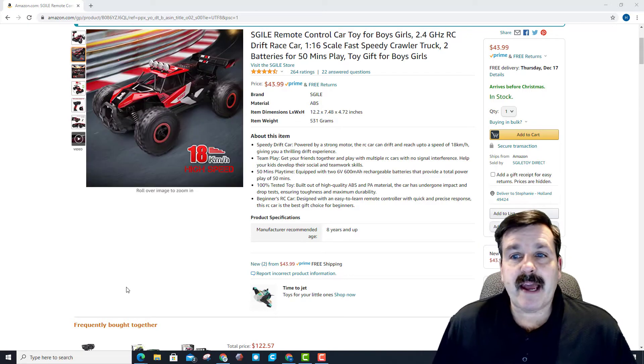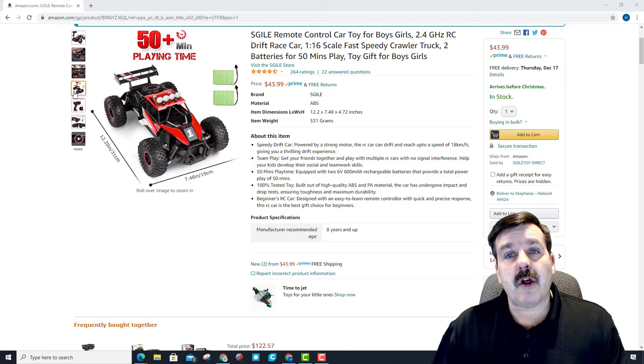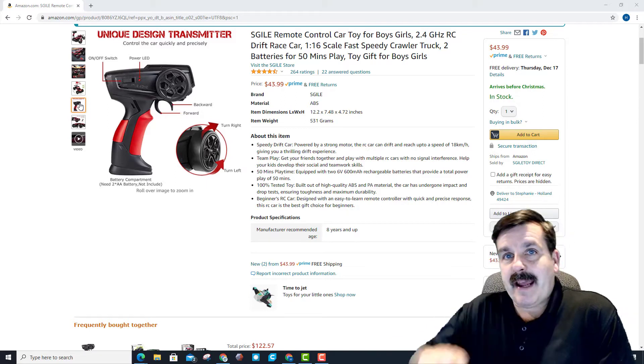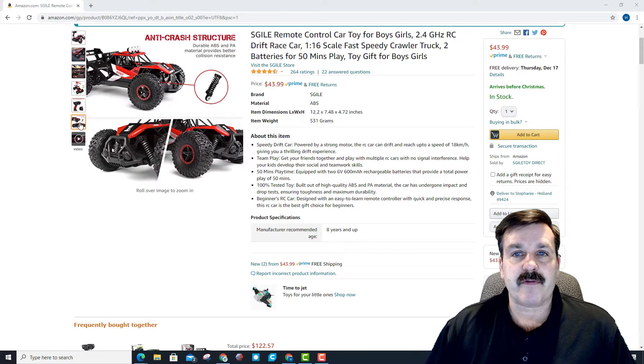They have a high speed of about 18 kilometers per hour. It is a little more than 12 inches long and about 7.5 inches wide. Here is a look at the controller and how you twist it left and right. I ended up turning my hand sideways so that it actually matched what I wanted the car to do — that's what made it work better for me.